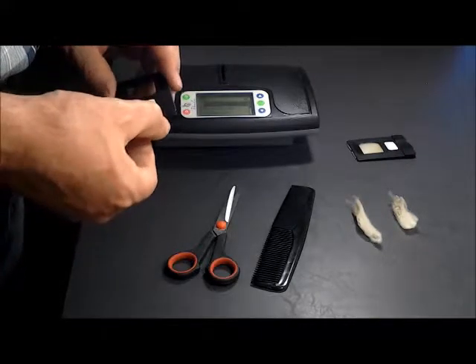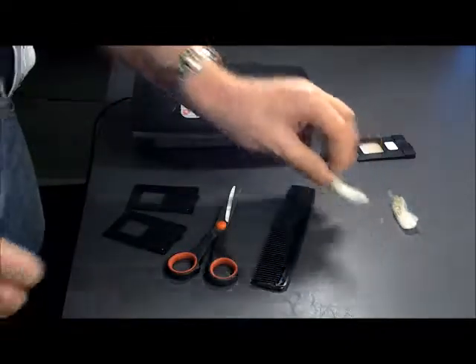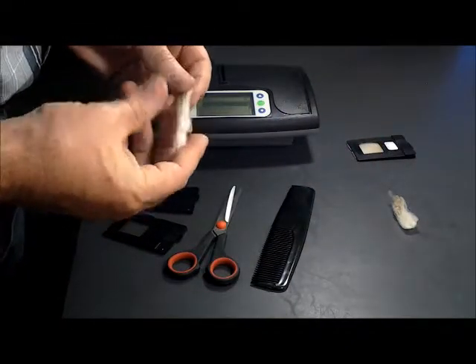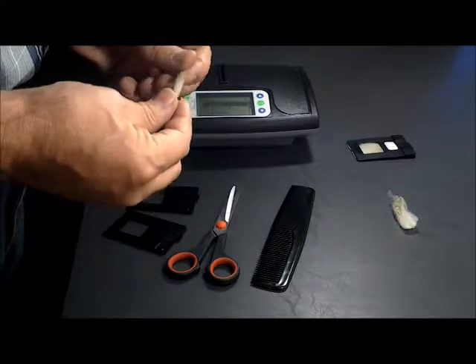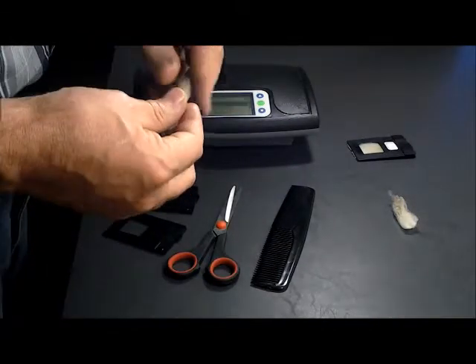First things first, open your sample holder. You need a small sample like this for consistency. We recommend you always take it from the same place on the animal — the mid-trip sample.